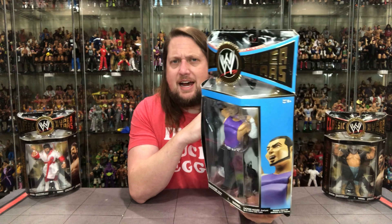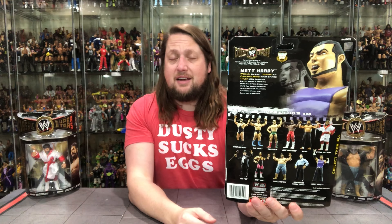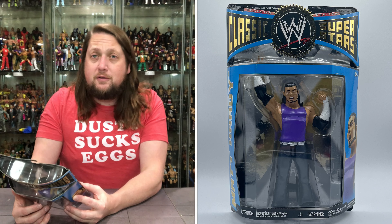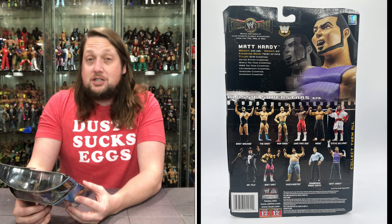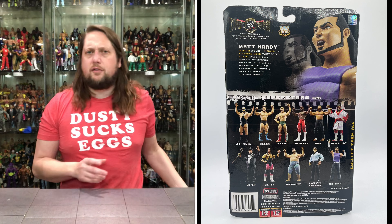Matt Hardy is on the side of the package — just his name, no LJN Superstars branding. On the back you've got the tail of the tape, the blurb, the glamour shot, and the huge cross-sell — the biggest series we ever had in Classic Superstars — plus UPCs and warnings. Matt Hardy: 236 pounds, 6'2", finishing move the Twist of Fate. Titles include ECW Champion, United States Champion, World Tag Team Champion, WWE Tag Team Champion, Cruiserweight Champion, Hardcore Champion, and European Champion.